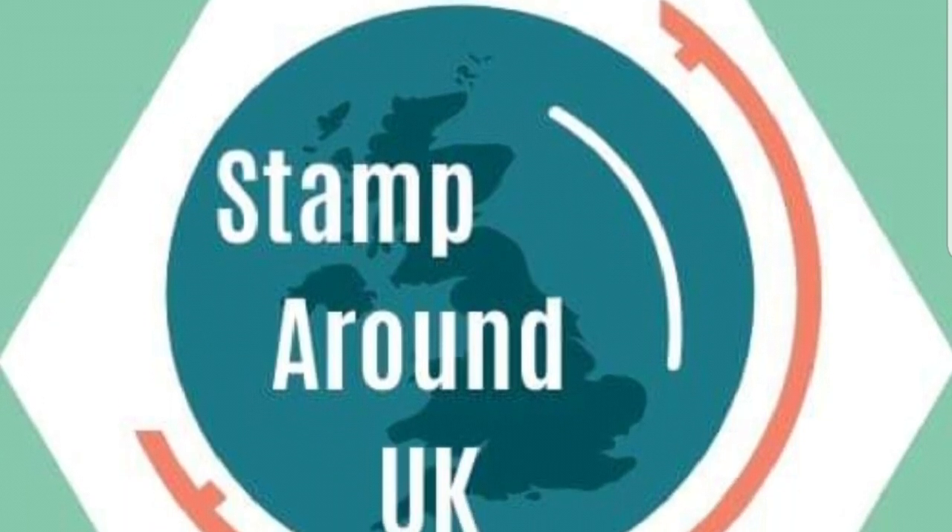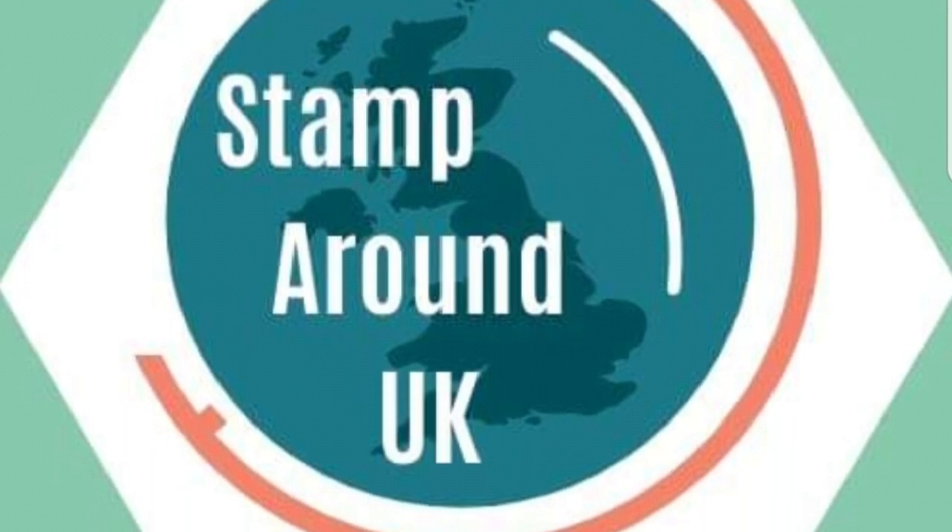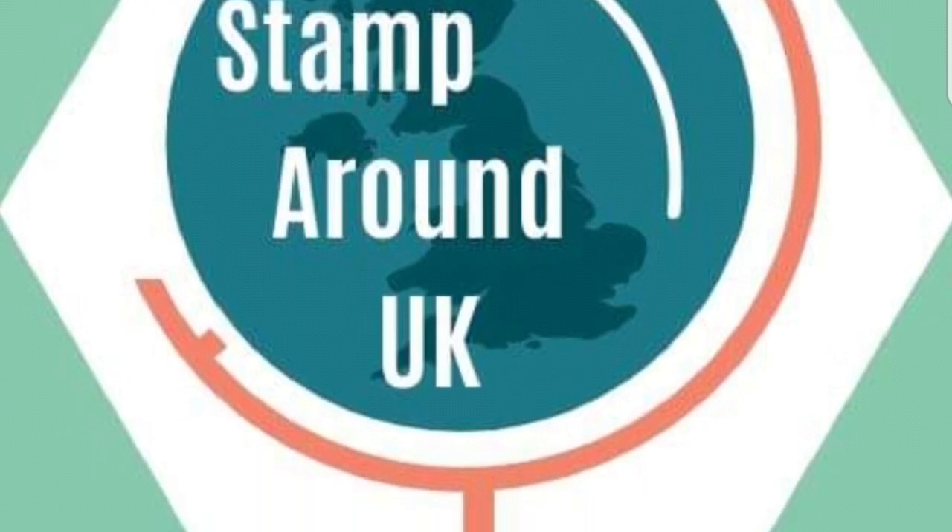Thank you so much for joining me for the Stamp Around UK Video Hop. My name's Esther, Stampin' Star Creations.